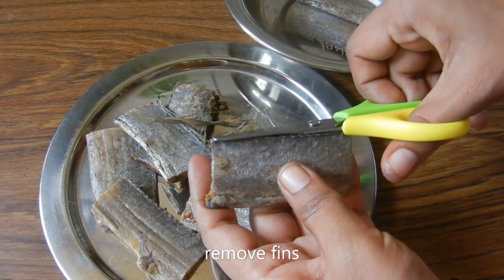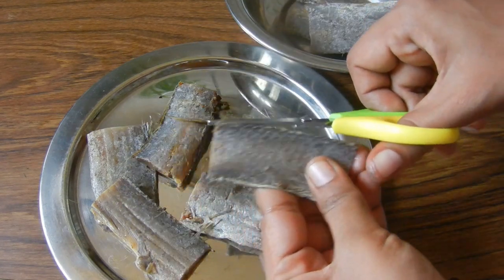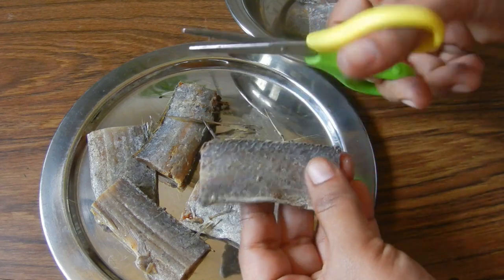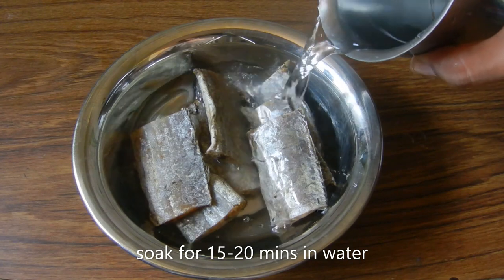First, let's remove the curry fry from the fins. Now, let's use normal water for 15 to 20 minutes.